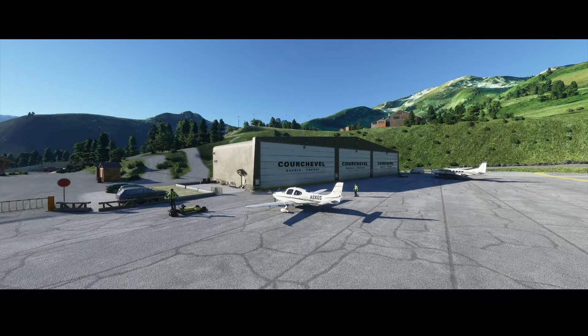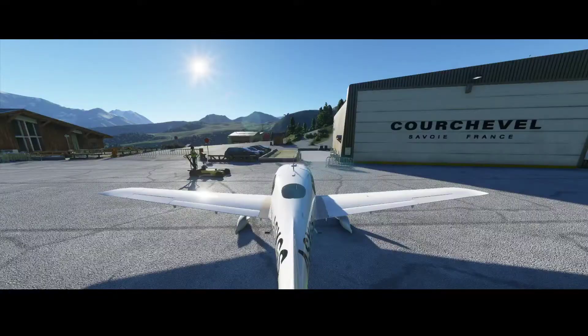Welcome to this new how-to. In this how-to we will configure the navigation system of our Cirrus SR22 aircraft manually, using the Garmin G1000 system which is in the airplane. Our airplane is on Courcheville Airport — a known airport for many of you as it's part of one of the landing challenges in Flight Simulator 2020. So let's go into the aircraft and start configuring our flight.